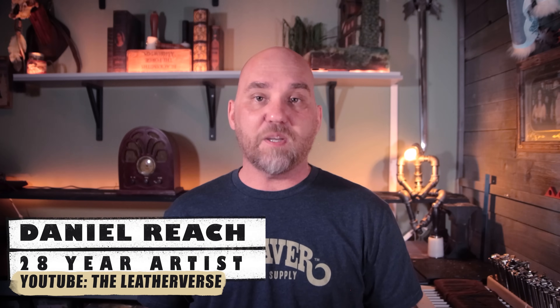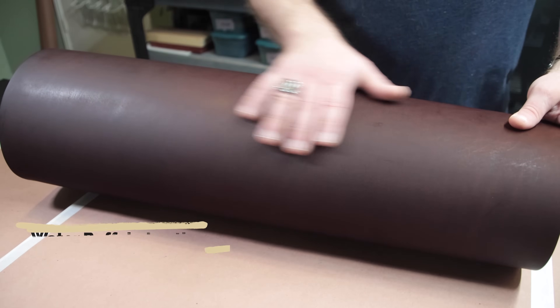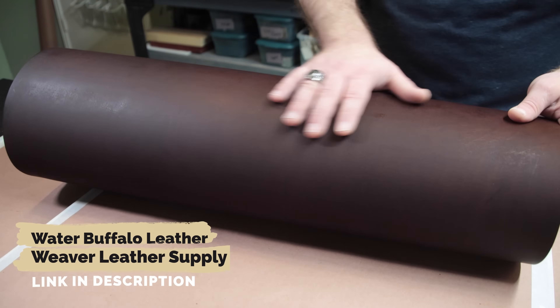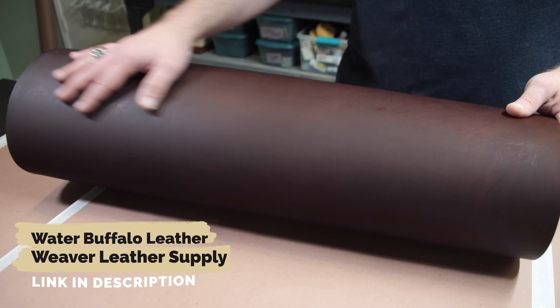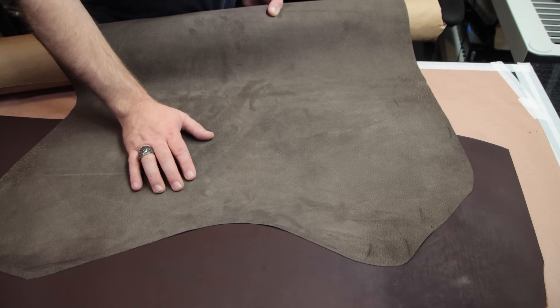Today we're going to be working on a desk pad. Now the first thing that runs through your mind may be that a desk pad is just a piece of leather slapped on the desk. Well, to do it right and make it look elegant and luxurious, there are actually a few more steps than that, but it's nothing that even a beginner can't handle. We're going to be using a gorgeous piece of leather — this is water buffalo, a single bend in chocolate — and then we're going to be lining it with pigskin suede on the back.